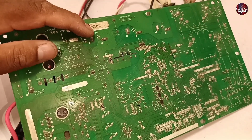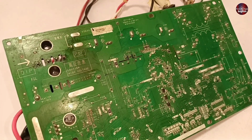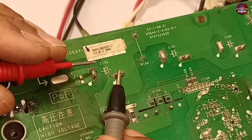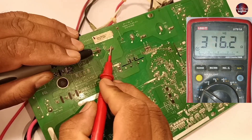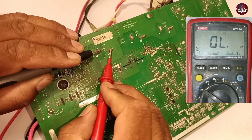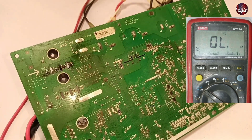Next, I will check this capacitor, as if it is short circuit, the motherboard will show a problem. I will put the multimeter on continuity mode and check this capacitor. It charged and beeped, then stopped beeping. This means that these capacitors are blocking the DC volts, which means they are fine.